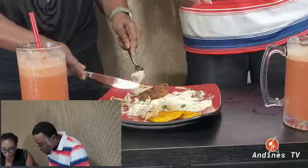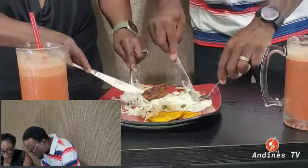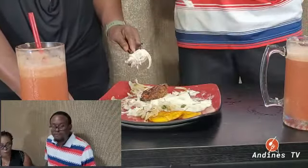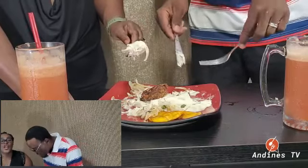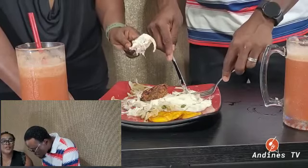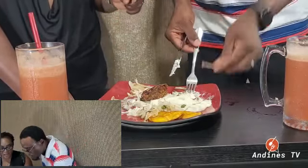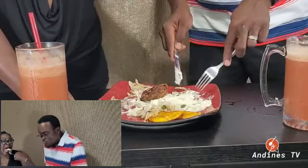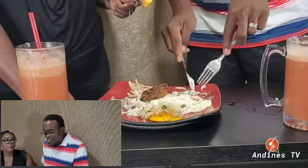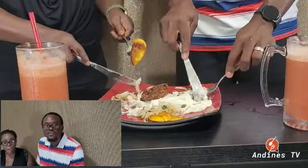Guys, if you like something, if you love something, and if you learn something — share it with your mama, your papa, your nana. The food is so good! Don't forget to hit the notification bell so when the videos drop you get a vibration right away and just run and come see what's going on.